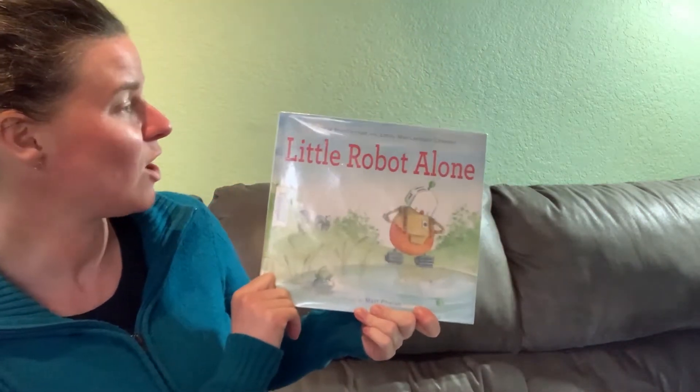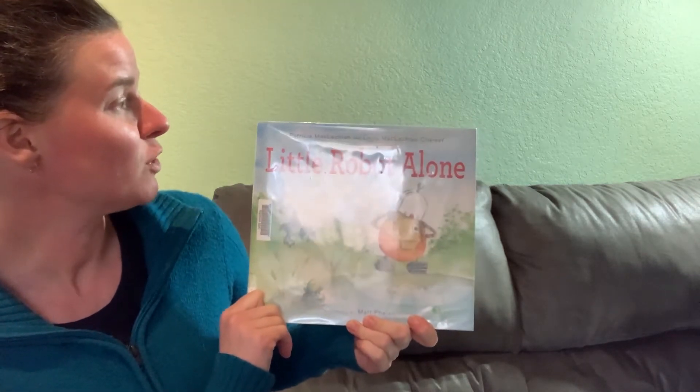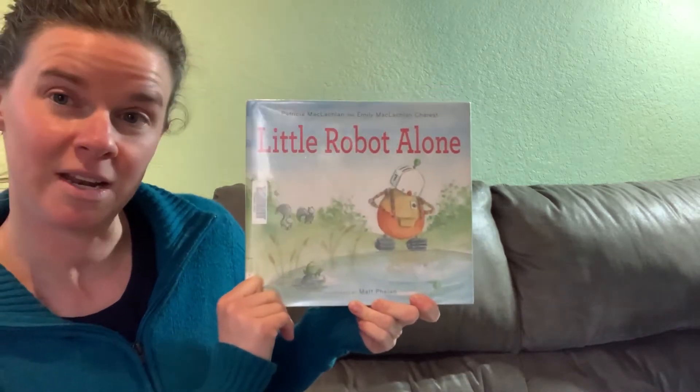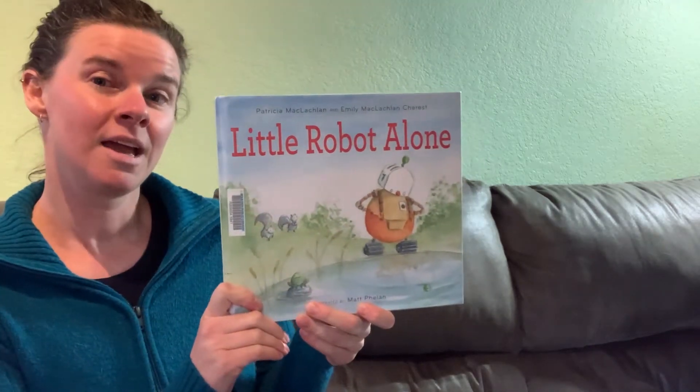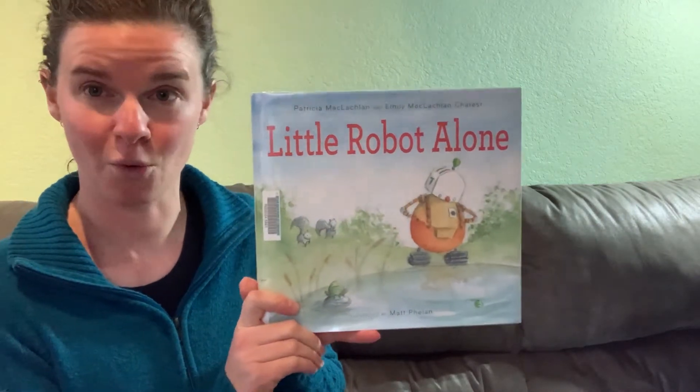Our first book today is called Little Robot Alone. It is written by Patricia McLaughlin and Emily McLaughlin Charest and illustrated by Matt Phelan. It is read with permission from Houghton Mifflin Harcourt.